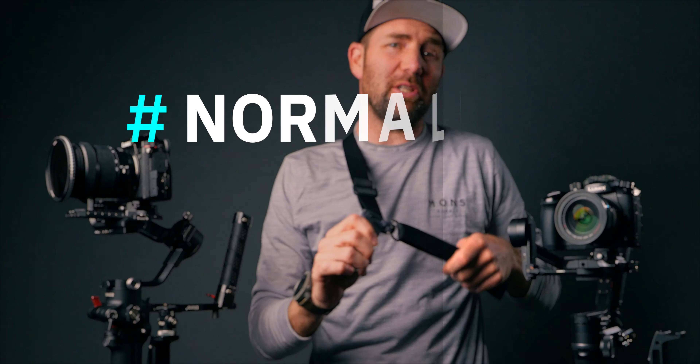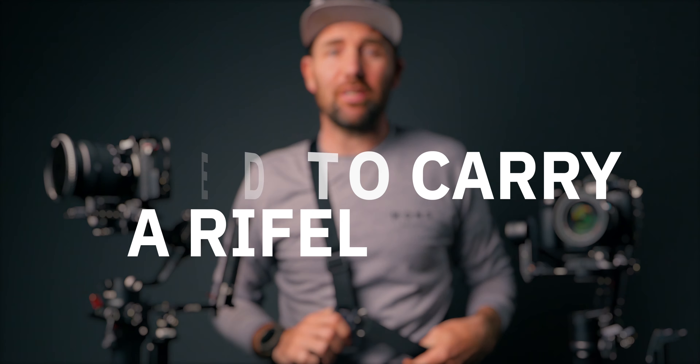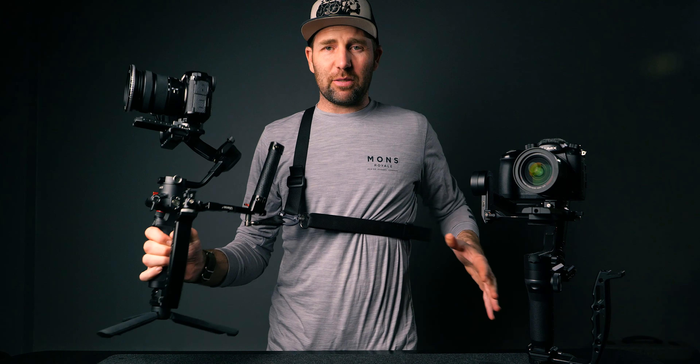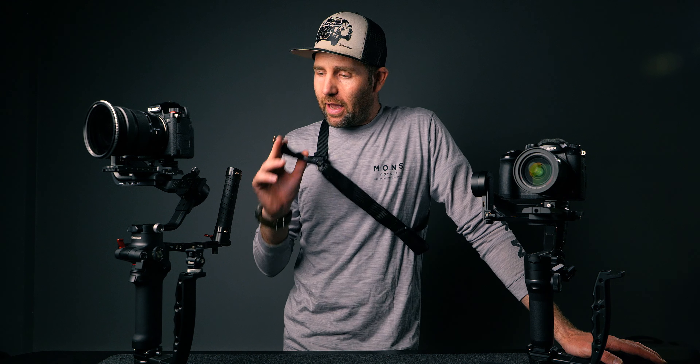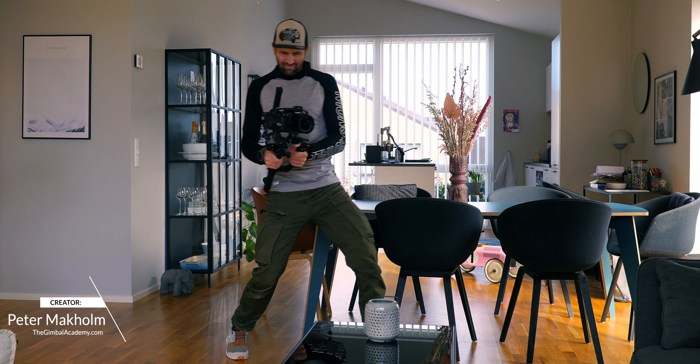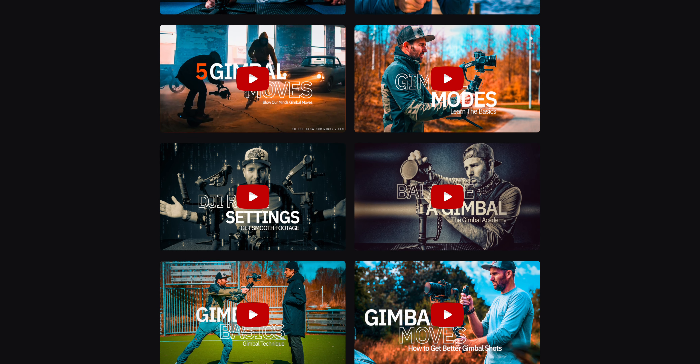This right here is a tactical sling. It's normally used to carry a rifle, but what you didn't know is that this is one of the best gimbal or camera straps you can get. It's heavy-duty, it's quick-release, it's black — one of the best things I've ever used when shooting with a gimbal. One of the biggest benefits is that I can hang the gimbal to the side and have my hands free. You can put it on any gimbal or camera system as long as you have these hooks. If this is something you're interested in, let me show you how to get this and add it to your camera system. I have a long history of working with gimbals and my channel is packed with amazing gimbal videos and tutorials.